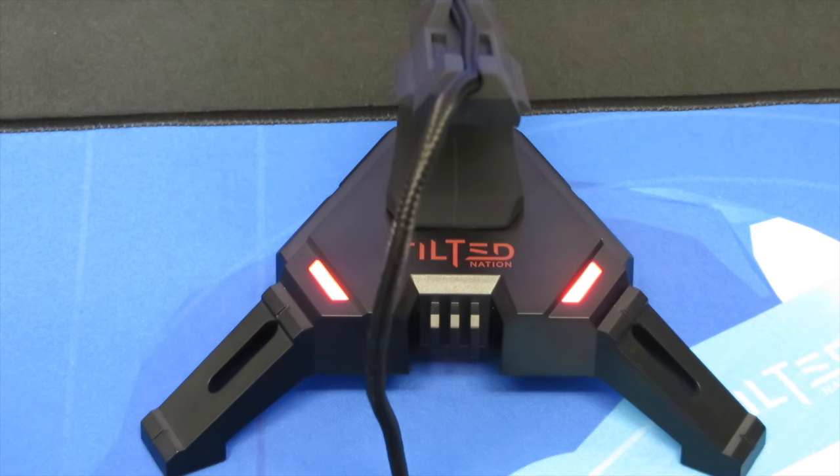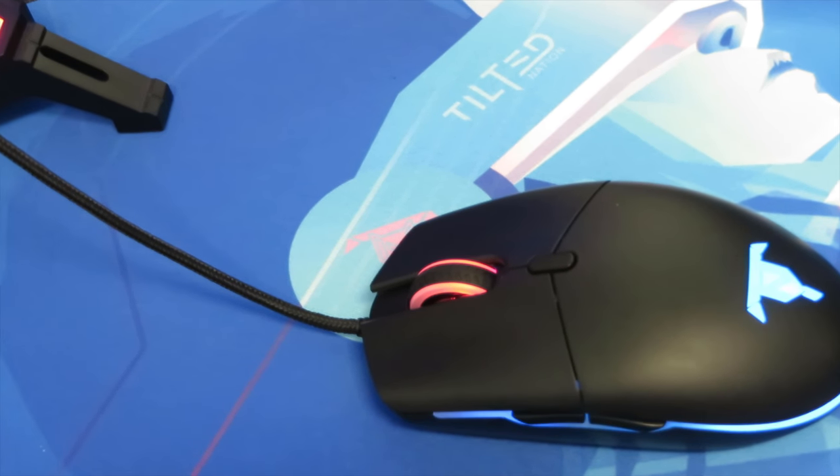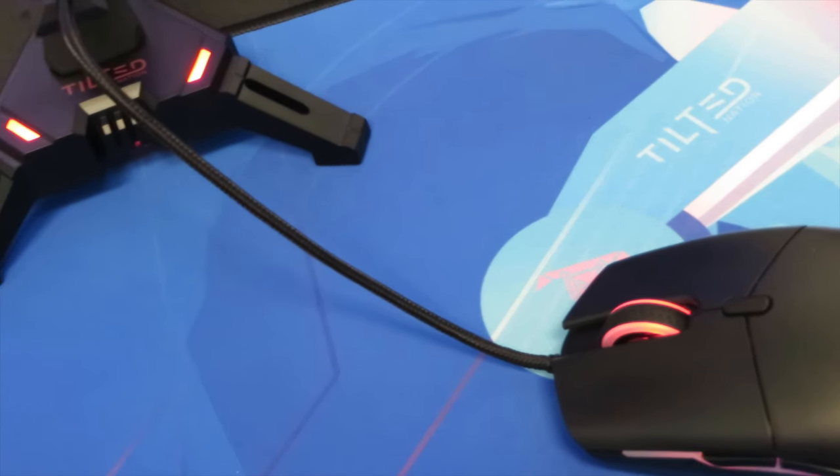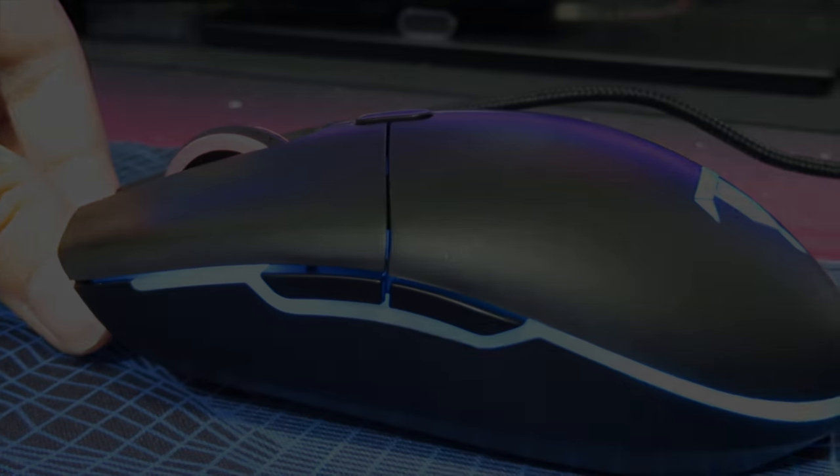Today I present you the TN Scorpio Gaming Mouse with a 4-port USB hub and a Tilted Nation MOBA Mouse. It's an ultra-light wired gaming mouse with an optical switch that goes up to 10,000 DPI. Today I'll be reviewing both of these items and I'll announce a surprise giveaway at the end of the video.